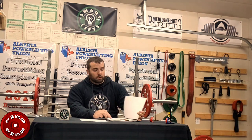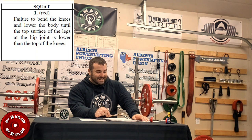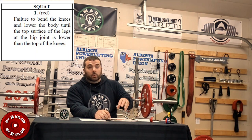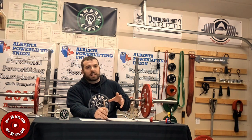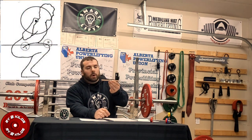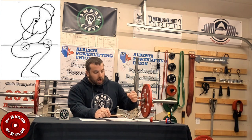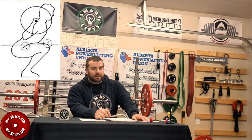So first let's jump to the rulebook. The rulebook states: failure to bend the knees and lower the body until the top surface of the legs at the hip joint are lower than the top of the knees. The main thing here is that the word 'parallel' is not in our rules. It's not parallel — parallel is level. You want to be below parallel, as it's explicitly stated: the top surface of the knee needs to be lower than the top surface of the hip joint.